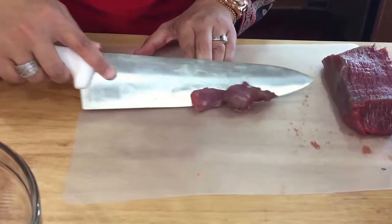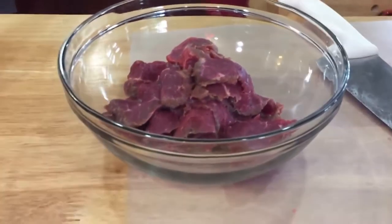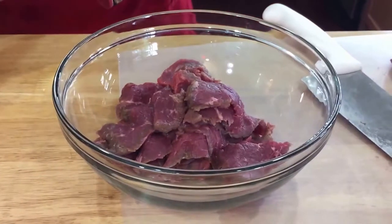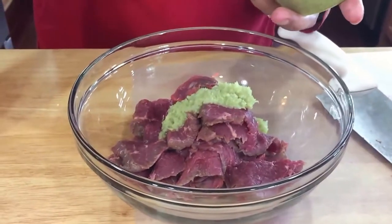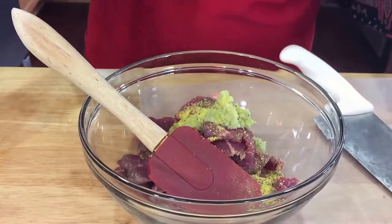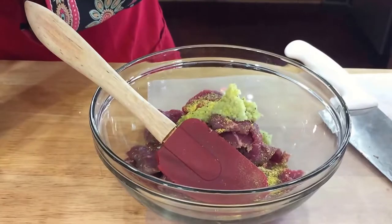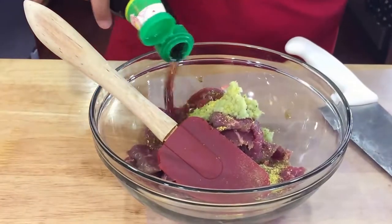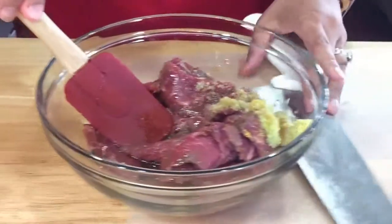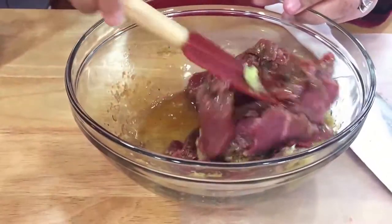Alright, that's good enough for the marination. I'm going to add fresh ginger and garlic, just a little bit of lemon pepper, and some soy sauce — about a quarter cup. I'm going to add the other piece of meat in there too, then cover it up and throw it in the refrigerator.